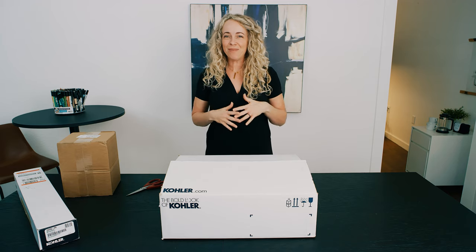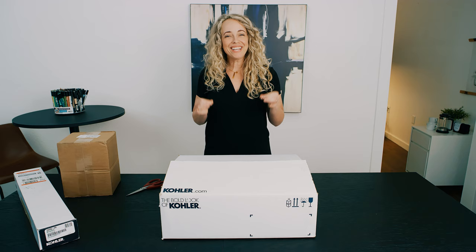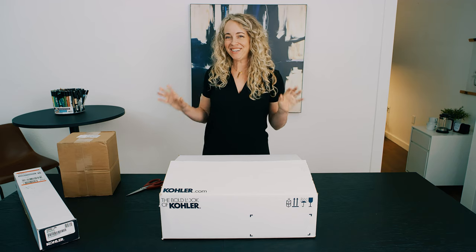Welcome back. I am here unboxing some plumbing fixtures. I really enjoy watching unboxing videos and getting reviews, so I'm so excited to be doing my first unboxing for you.